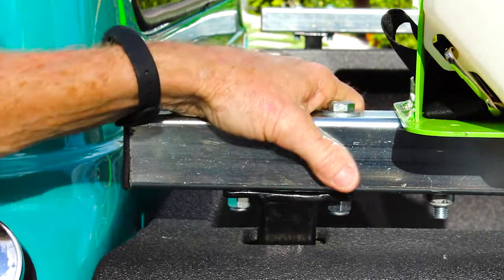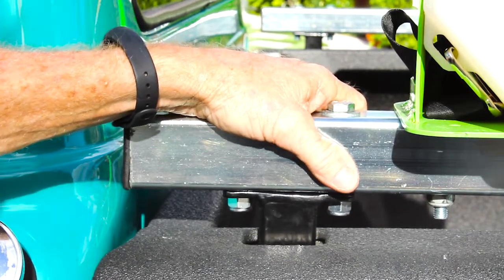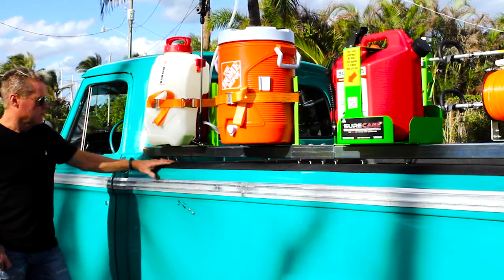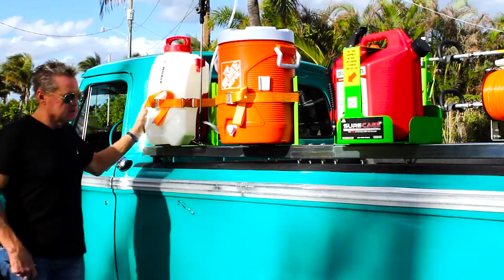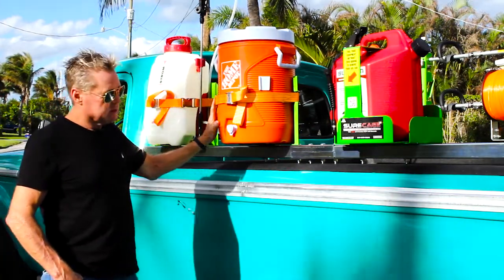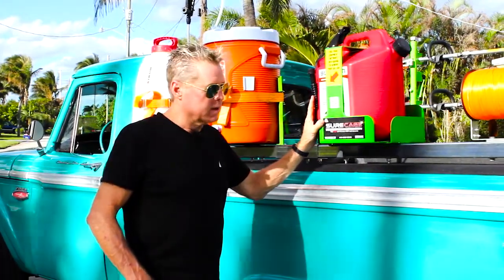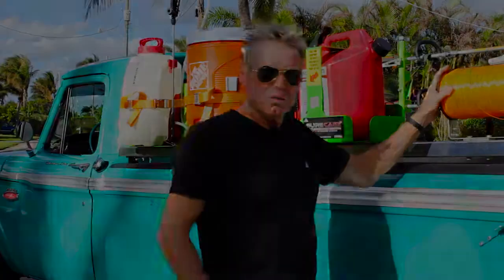You'll see how that fits in there. There's a series of holes all the way down so we can bolt on whatever we want. On the driver's side of the truck, we mounted our sprayer rack, our water cooler rack, our shirt cage, gas can rack, and our line spool holder.